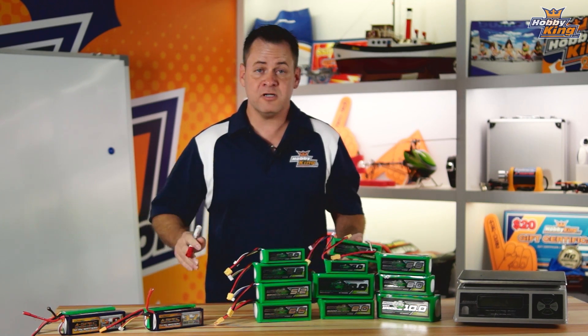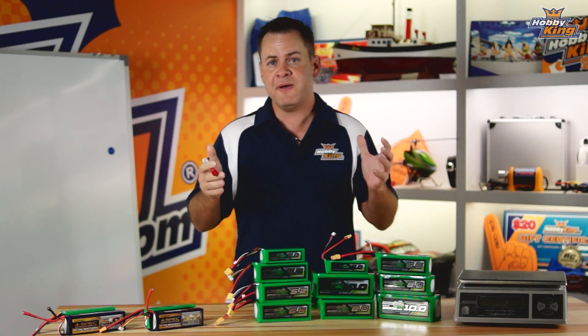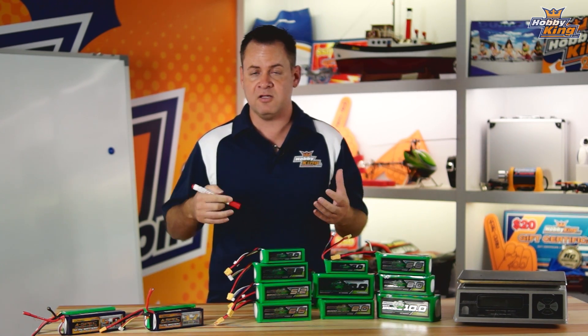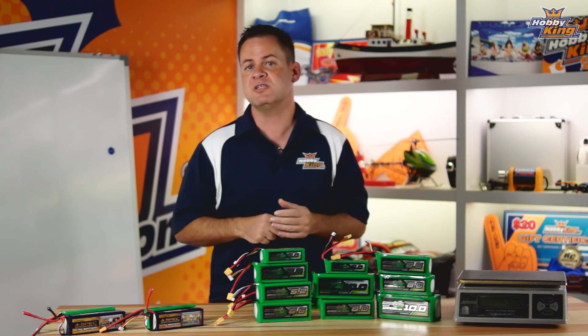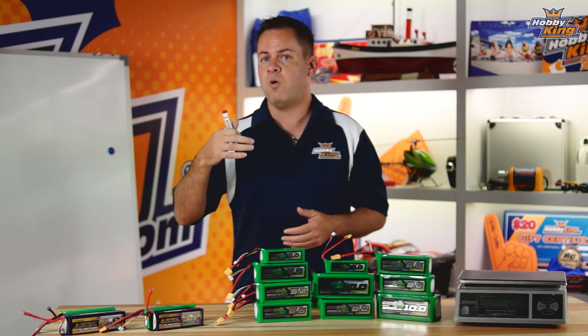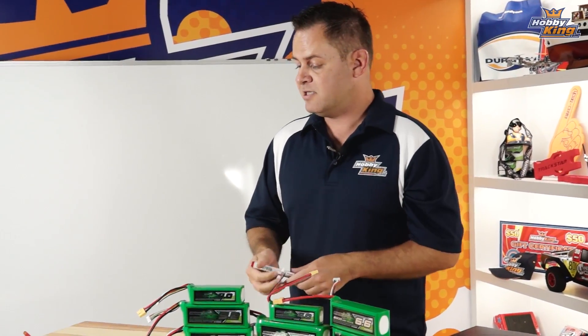Chris, Hobbyking.com, and we're going to do a product profile on our new Multi-Star batteries. These batteries are designed specifically for multi-rotor use. They're higher capacity, lower density batteries, and what they're really designed for is to increase flight time. So let's go ahead and dive into some of the science on these particular batteries and explain why they're built differently and why the application works better for multi-rotors.